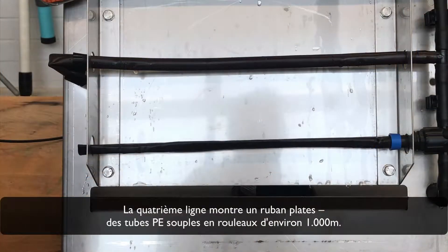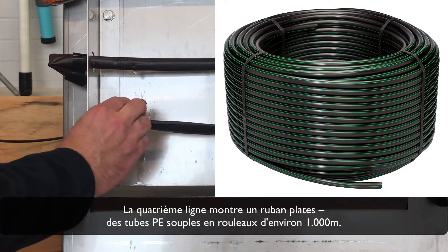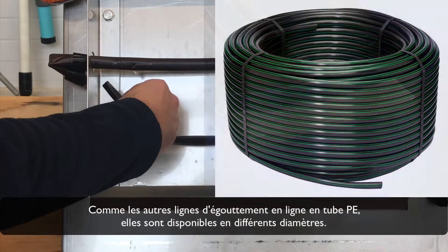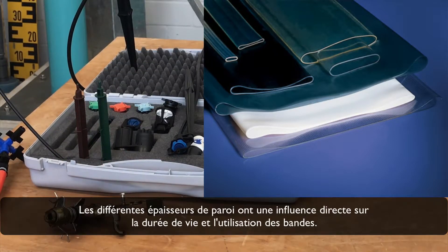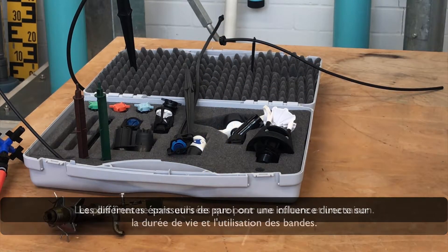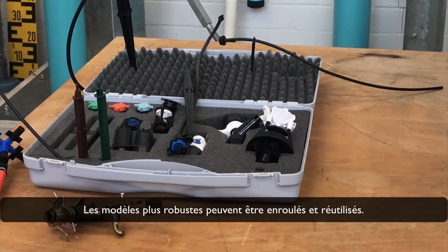The fourth line shows a lay flat tape — a soft polyethylene tube coming in bigger rolls of approximately 1,000 meters. Like other polyethylene pipe in-line drip lines, they are available in different diameters. Different wall thicknesses have a direct influence on the lifetime and usage of the tape. Very thin ones are only used for one crop and season, while the stronger models can be wound up and reused.